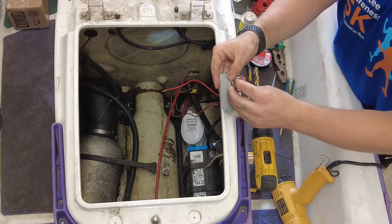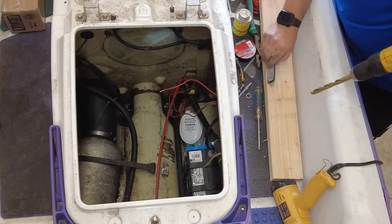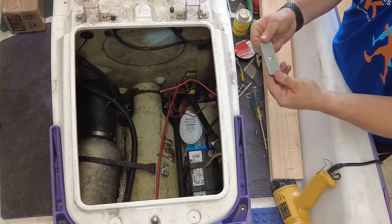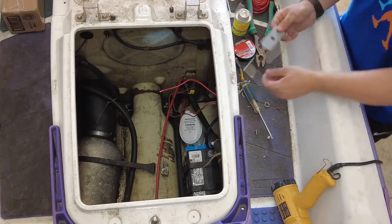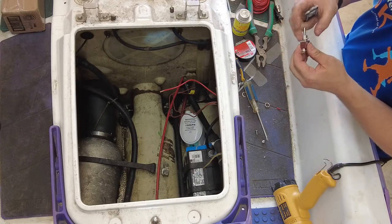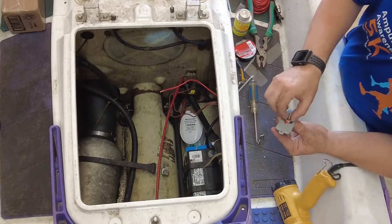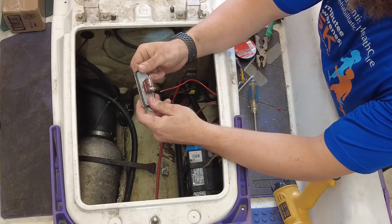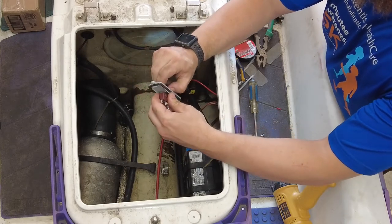In order to do this, we need to first drill a hole in this plate so that we can mount this. After a few troubles, we've got her in there. Now we can stick this through and move it all the way down. The switch is done for this part — that's on, off, and on. Now we can move on to getting the wires ready.